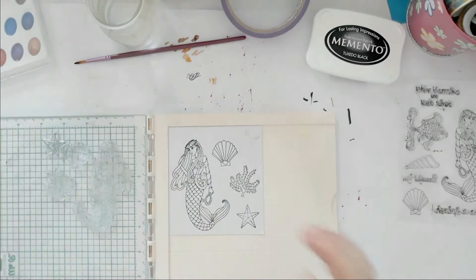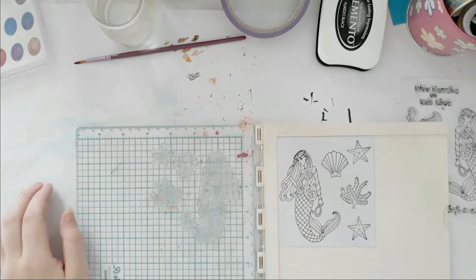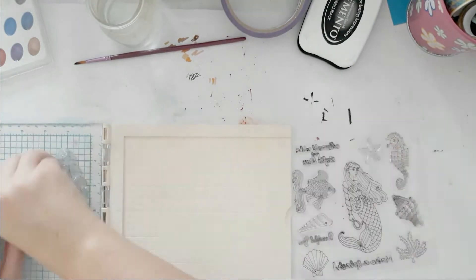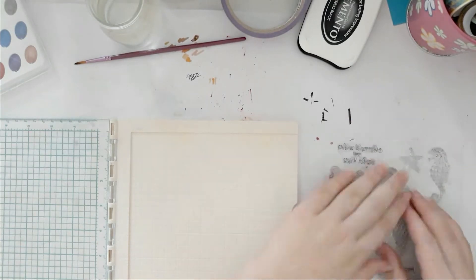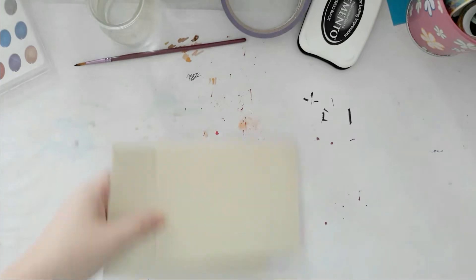I'm just stamping two of the little starfishes, one of the seaweed, one of the mermaid, and one of the seashells with my Momento Tuxedo Black ink using my We Are Memory Keepers Precision stamp tool, which I absolutely love. And I used watercolor paper because I'm going to do some watercolor later.